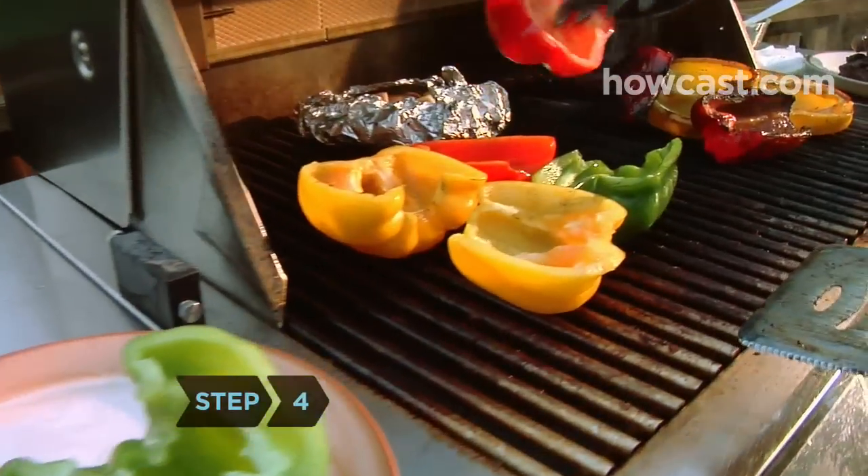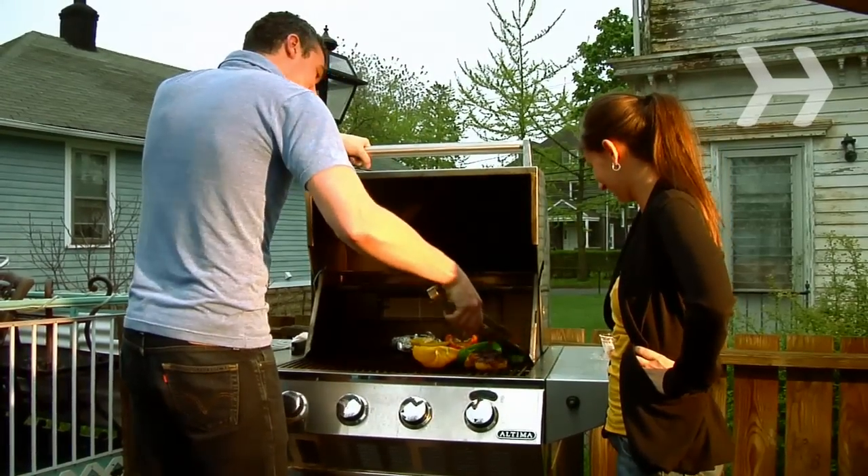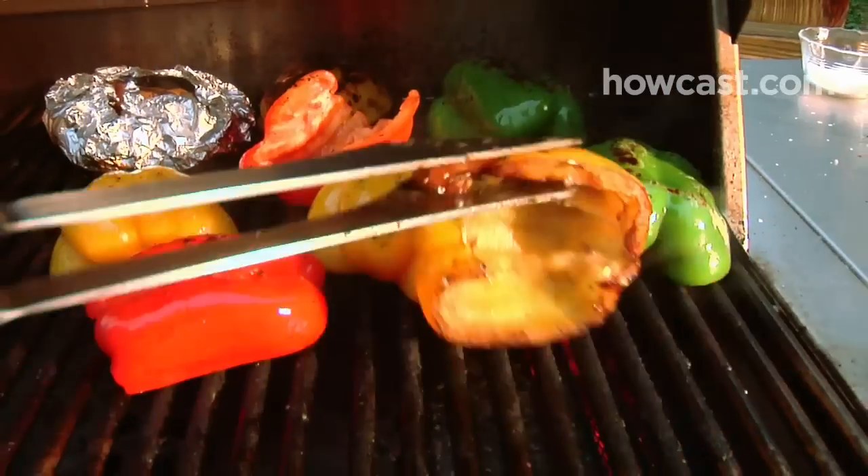Step 4: Place the pepper halves skin side down on the grill. Grill for 4 or 5 minutes on each side, turning once with tongs.